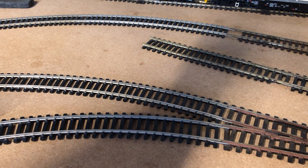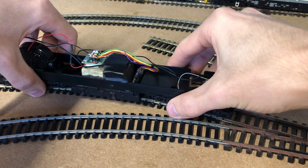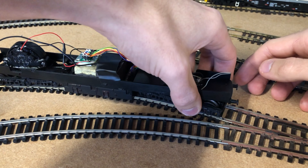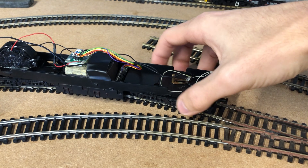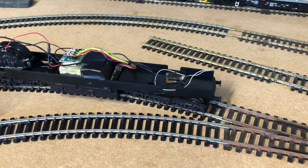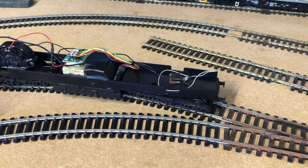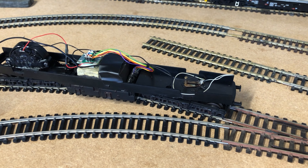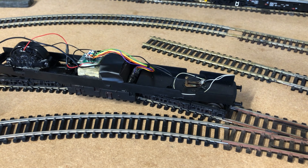So if we just put the loco on — there shouldn't be any problems. Nothing shorting, so that's a good start. I can hear the chip getting power. Let's just make sure all of the wheels are on — they look to be. So if we just select her number and give her as little power as we can, we'll see what speed she does. Wow, that is incredibly smooth. And the other direction — wow, that is absolutely fantastic. Completely silent and incredibly smooth.